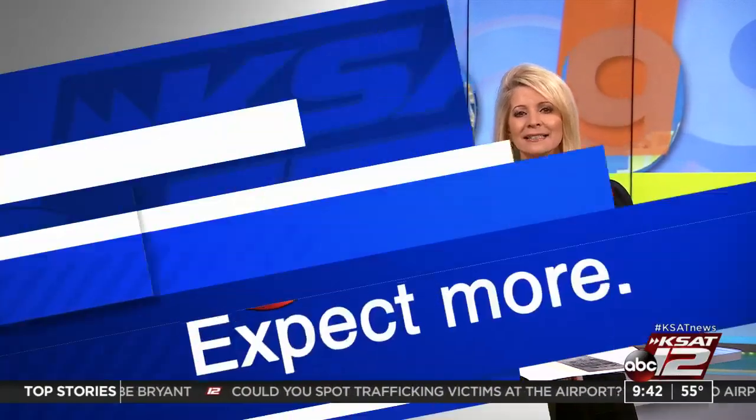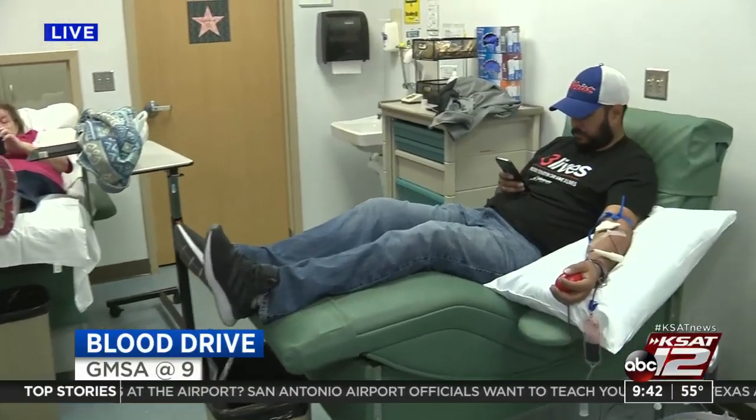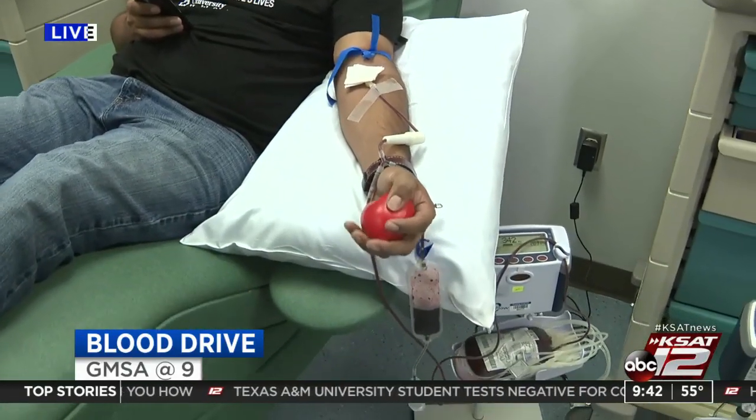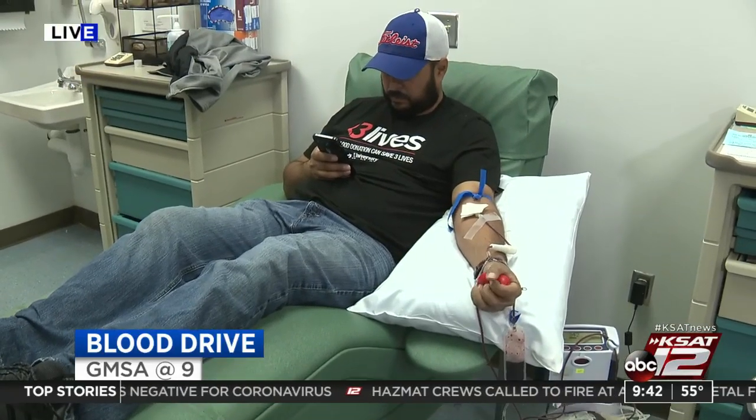Still to come on GMSA at 9 — last year, University Health System transfused over 30,000 units of blood. University Hospital is hoping you can help them rebuild their stock of blood. After the break, we're going to check back in with Max Massey. He's live with details on this week's blood drive.